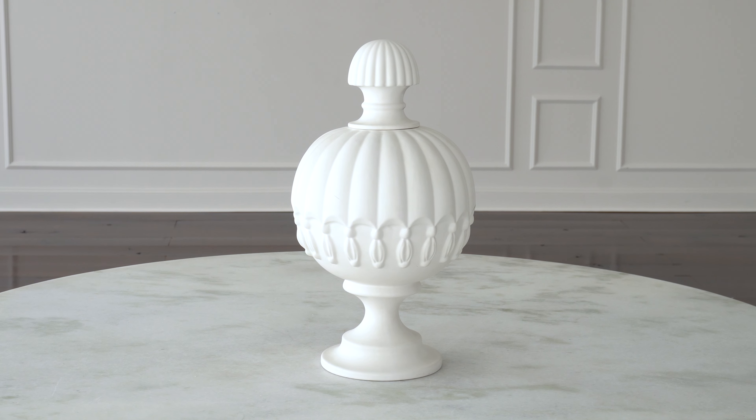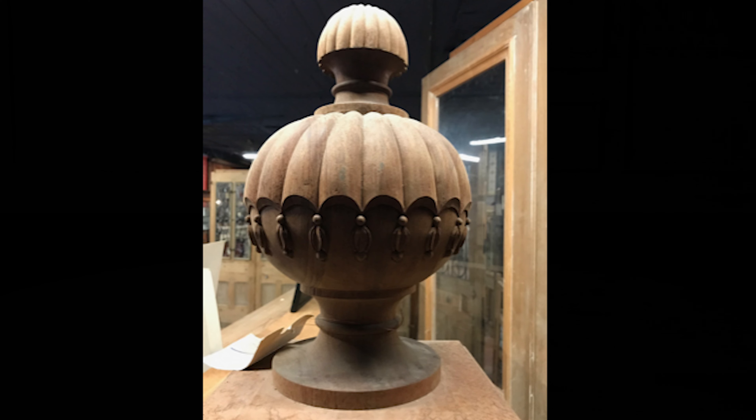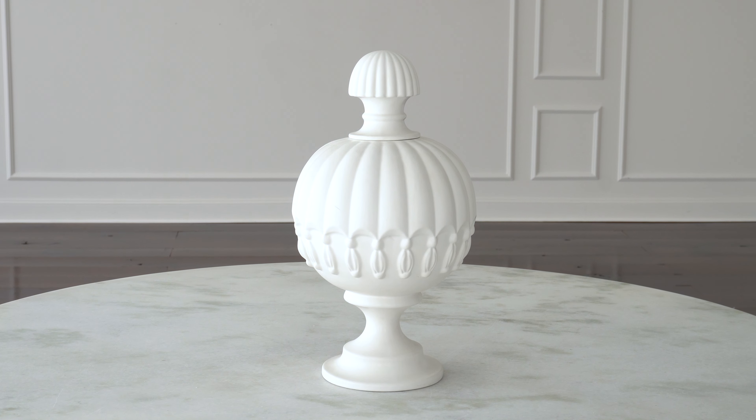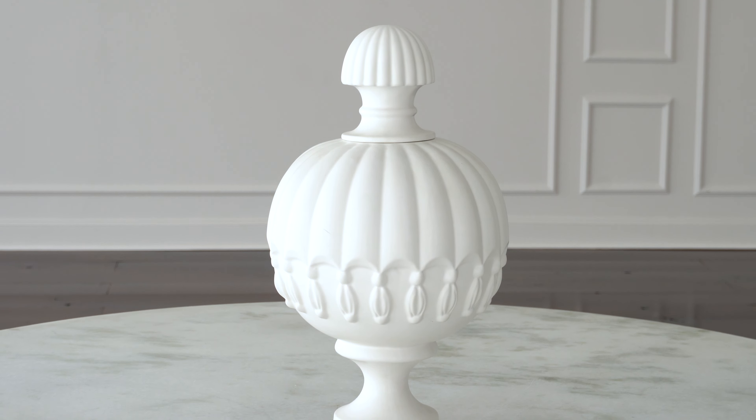Our tassel vessel was inspired by and directly taken from a beautiful hand-carved newel post that we found in a reclamation kind of store in Atlanta, Georgia. I immediately thought of it in a beautiful ceramic, and it works really well in the ceramic.